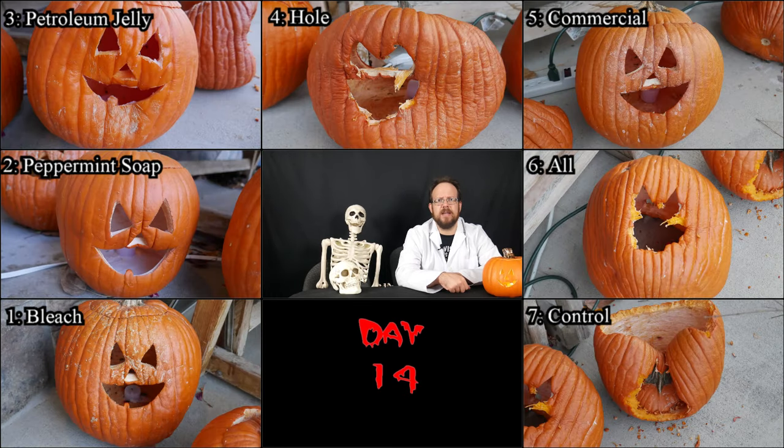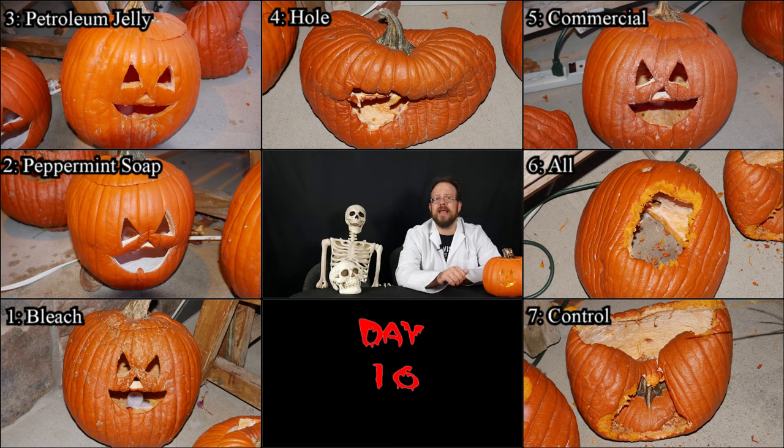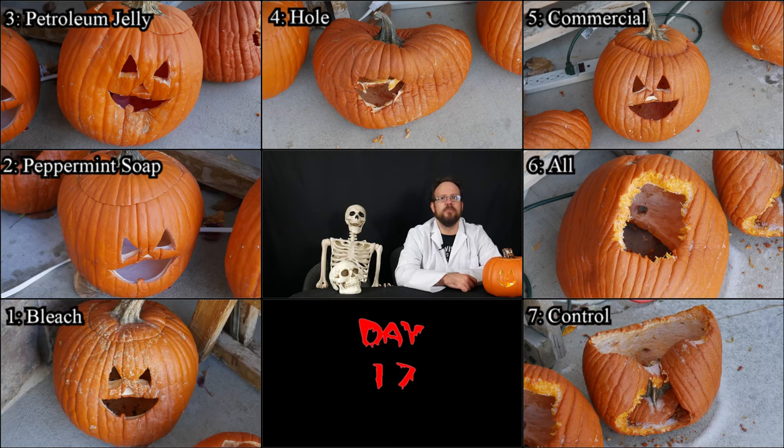On day fourteen, it's pretty much more of the same. Number six has lost its face completely by now. Of the ones still in the race, numbers one and five seem to be the worst off but still holding out. Keeping them alive for two weeks is certainly something to admire — these preservatives have absolutely extended the life of the pumpkins beyond what we would normally expect. Here's day fifteen, and though all of them are showing some signs of age, some faces are still clearly recognizable. Day sixteen is still too close to call between numbers one, three, and five. And day seventeen — I honestly didn't really expect the experiment to last quite this long, and I think the neighbors were starting to wonder what I was up to.